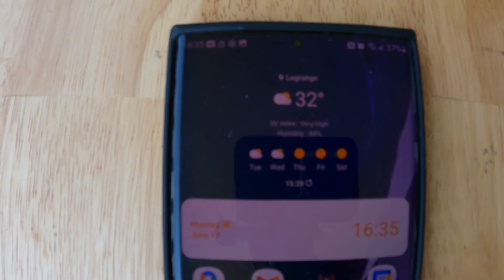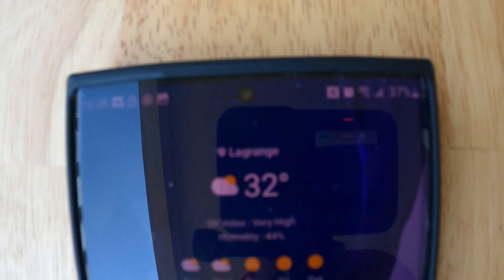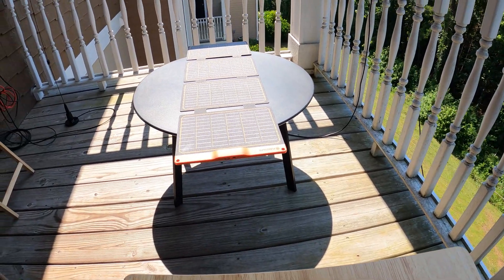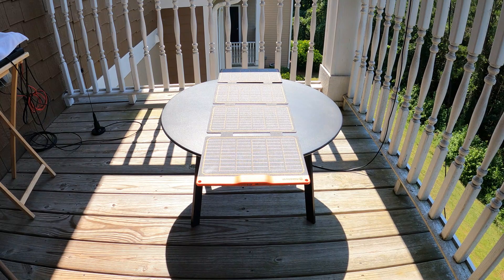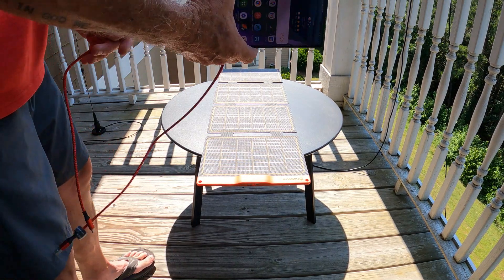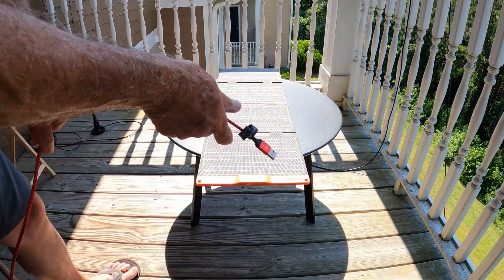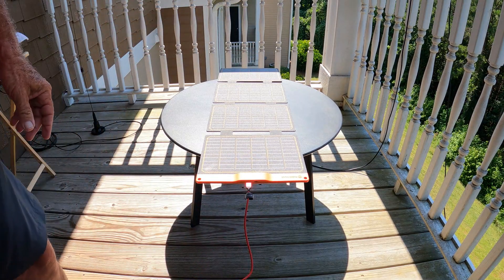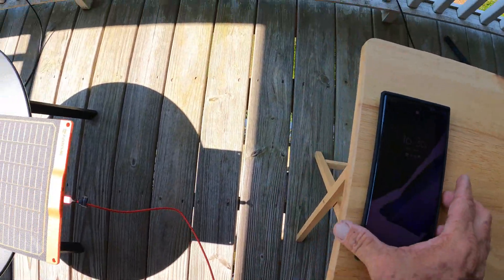Here is the beginning of the short test. As you can see, it's 4:36 and the phone is at 37 percent. I set this up on a little coffee table on my balcony — as you can see, shadows everywhere and the sun was very low on the horizon, not ideal. But surprisingly it worked very well considering the conditions. I'm going to make the connection to the USB-C port of the solar panel — okay, it's set — and I'm going to leave it like that.